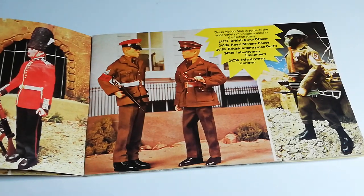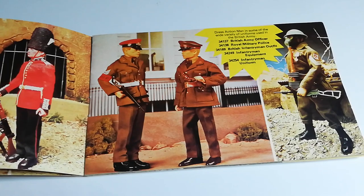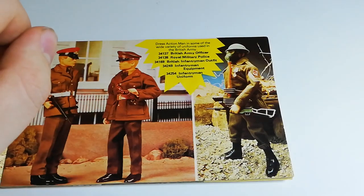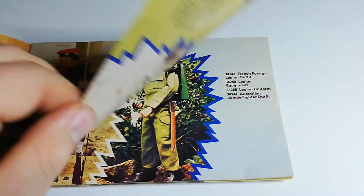Then we have the British Army Officer and also the British Royal Military Police. And then the British Infantry Tommy, who was released in the Soldiers of the Century line and the Soldiers of the World line. I think he was pretty much made all the way up to the end of the Action Man run. Always popular.